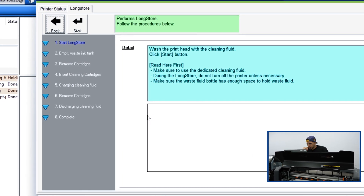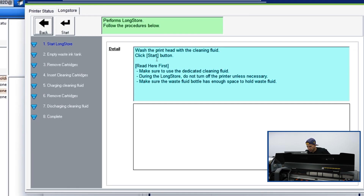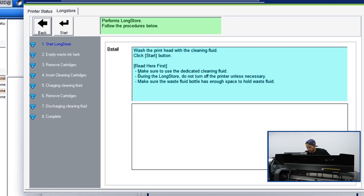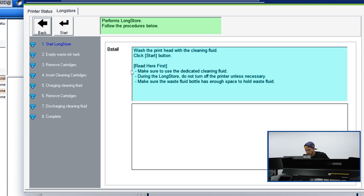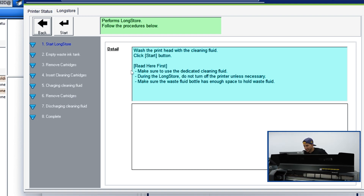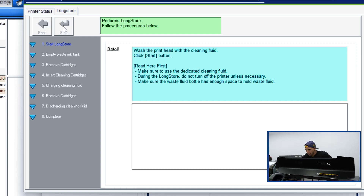First thing we're going to do here, as we can see, is wash the print head with the cleaning fluid. We're just going to go ahead and click the start button. Make sure that you use the dedicated cleaning fluid, and during the long store, do not turn off the printer unless necessary. We're also going to make sure that the waste fluid bottle has enough space to hold waste fluid. Let's go ahead and hit the start button.